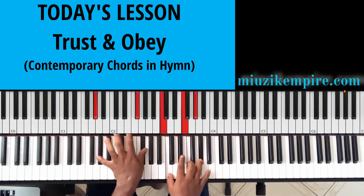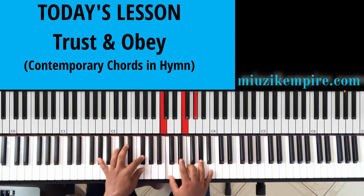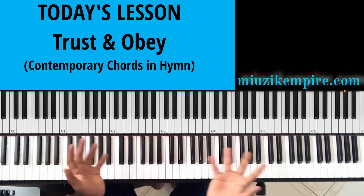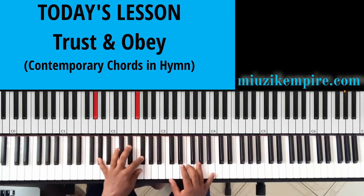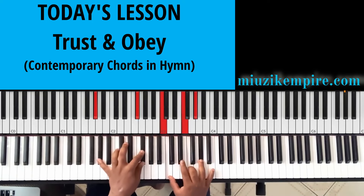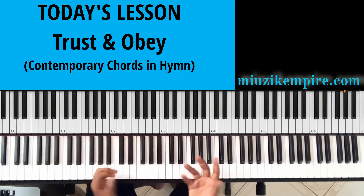I also have a lesson on 13th chords in the music theory section — please explore, I can't explain it here because I don't want to make the lesson too long. So an A flat 13th chord — we can call it Fa 13th or the 4th-13th chord. We have the A flat, B flat, and then the sixth, two, four.